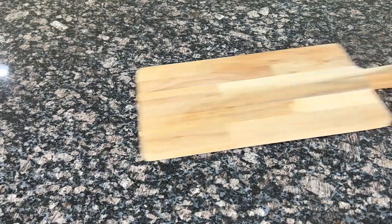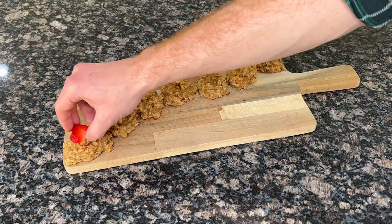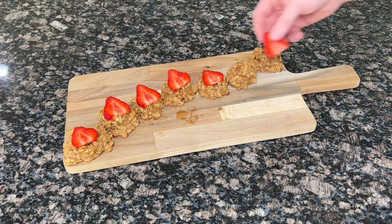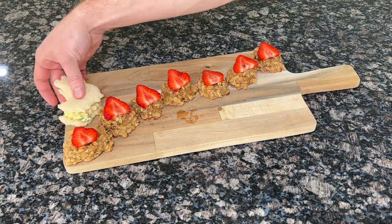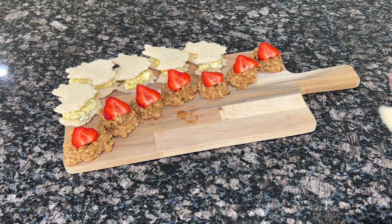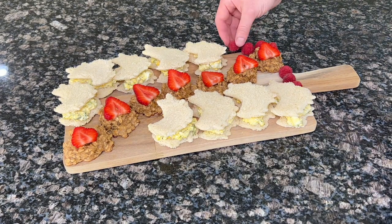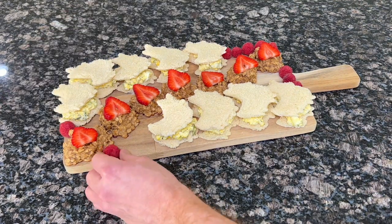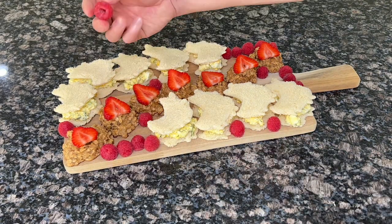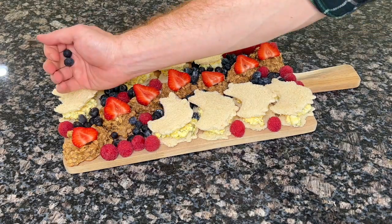It ain't barcuterie unless we put it all on a wooden plank, so we're going to start by adding those freshly baked cookies down the center of the board and adding a pop of color with some strawberry slices on top. And in case you forgot we made egg salad sandwiches, here's your friendly reminder to give those sammies enough real estate so that everybody has easy access to grabbing one. Now we need to fill in the board with a supporting cast — always remember to keep it playful. We love going with fresh fruits like raspberries, blueberries, and blackberries because they're loaded with antioxidants and add a ton of color and texture to your presentation.